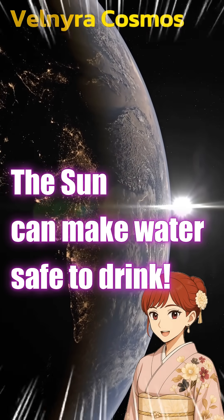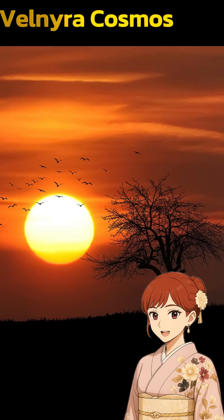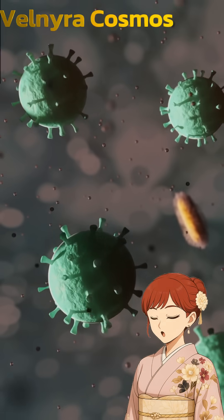Do you know solar water disinfection, or SODIS? It's a way to make dirty water safe, just by using the sun. You fill a clear plastic bottle with water, leave it under the sun for about 6 hours, and the germs in the water will die.